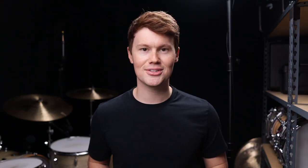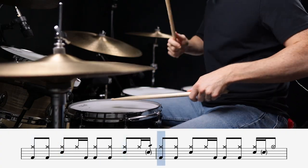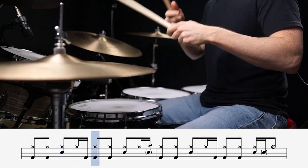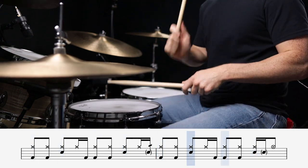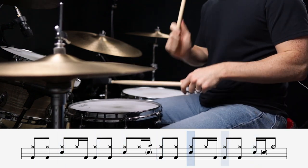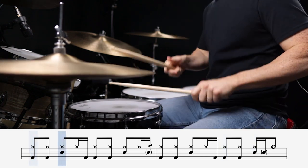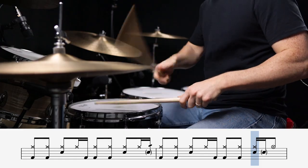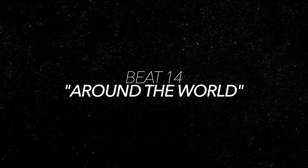The next beat uses one of my all-time favorite kick patterns. This is Dani California. Next up, we're adding some alternating sixteenth notes on the hi-hats to give it a little bit of that flavor. This is Around the World.